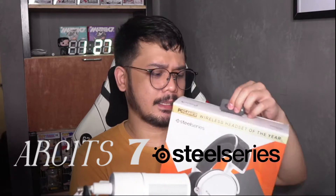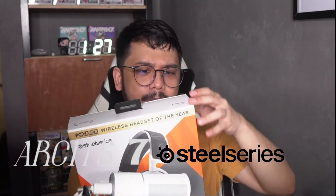Today, we have something fancy, something good. It is a new headset — the Arctis 7 by SteelSeries. And it's been awarded the wireless headset of the year before, not 2020.